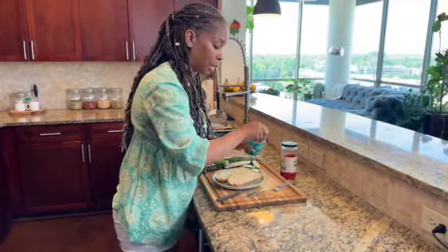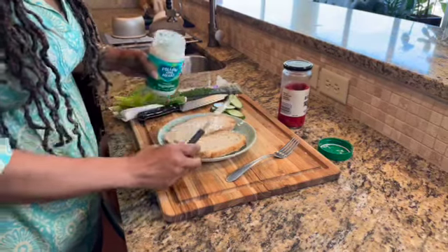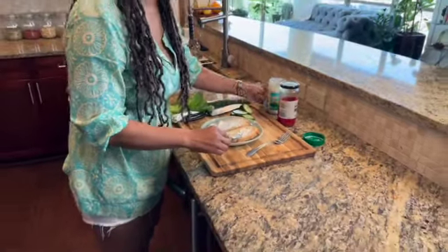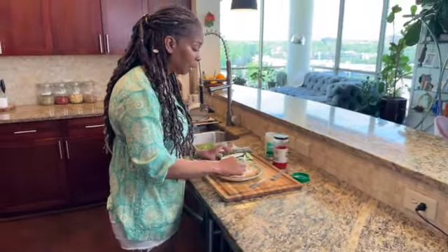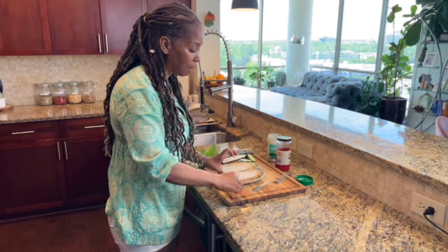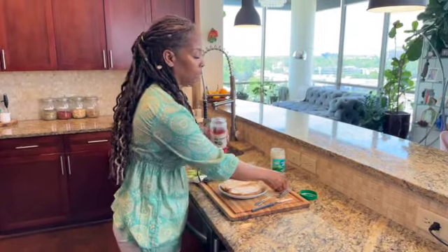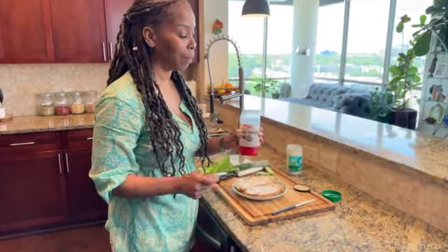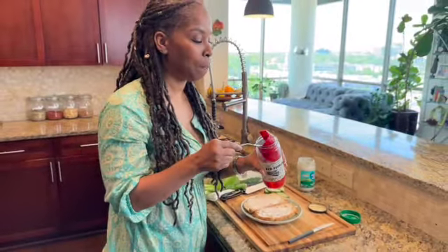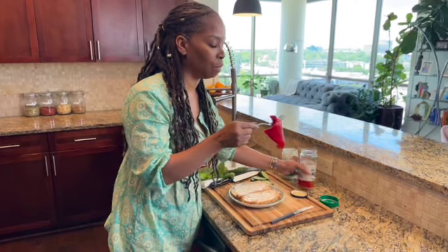I'm just going to put some vegan mayo — emphasis on vegan, because so many of you leave me messages asking why I'm not using vegan products. Always remember, guys, I'm always using vegan products, especially since I have a channel called My Vegan Kitchen. So we're putting some vegan mayonnaise on my bread. And I got this roasted red pepper from Trader Joe's — it's so darn good. I'm not trying to promote them, but this really surprised me. I can't wait for the red pepper from my garden to ripen so I can roast it and do the same thing.